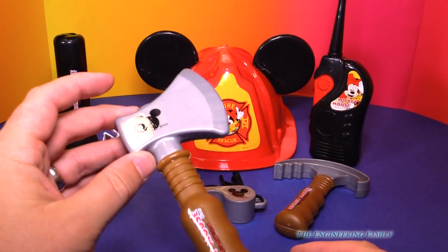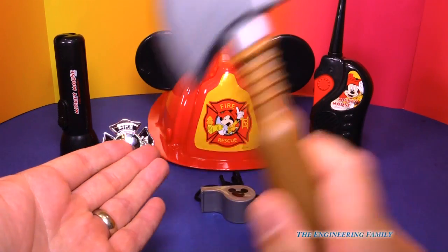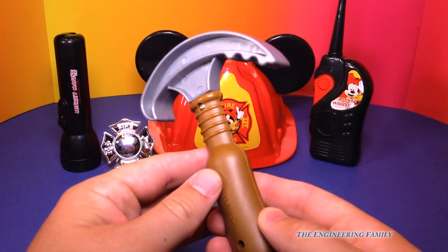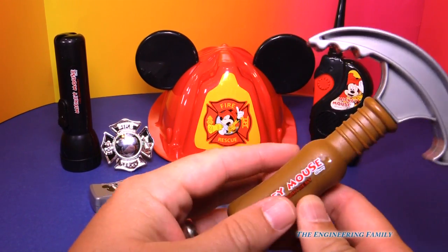Here's our fireman kit right now. You can see you got your Mickey Mouse axe, but don't worry, it's plastic. It's only pretend, so it won't hurt ya. We've got this right here — it's a pry bar for opening doors, and again, it says Mickey Mouse.